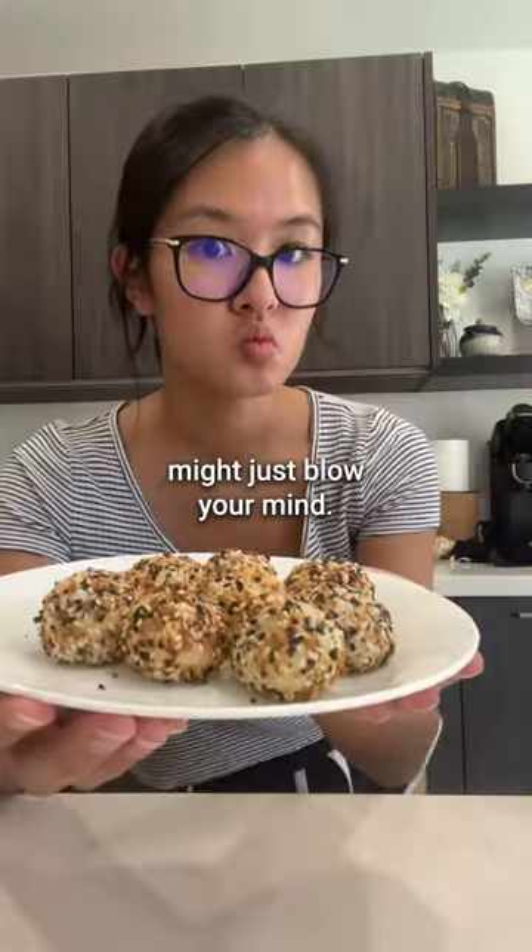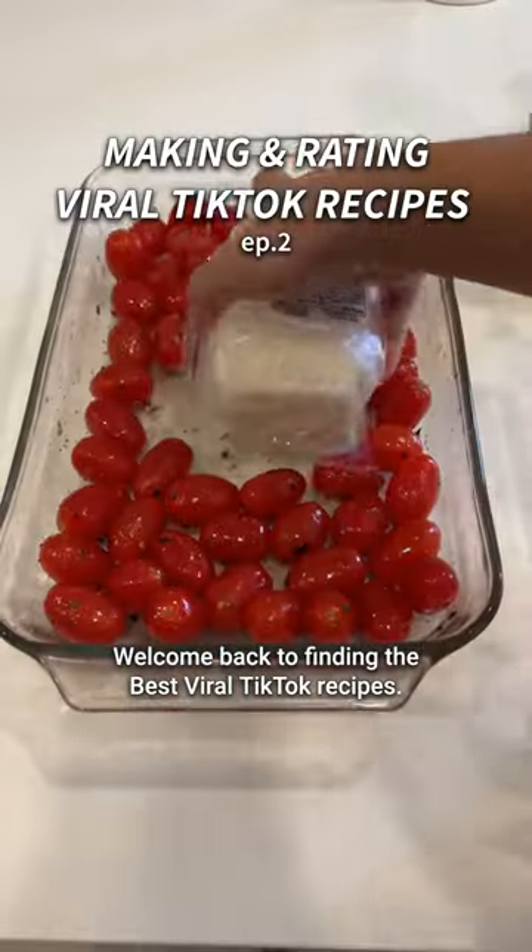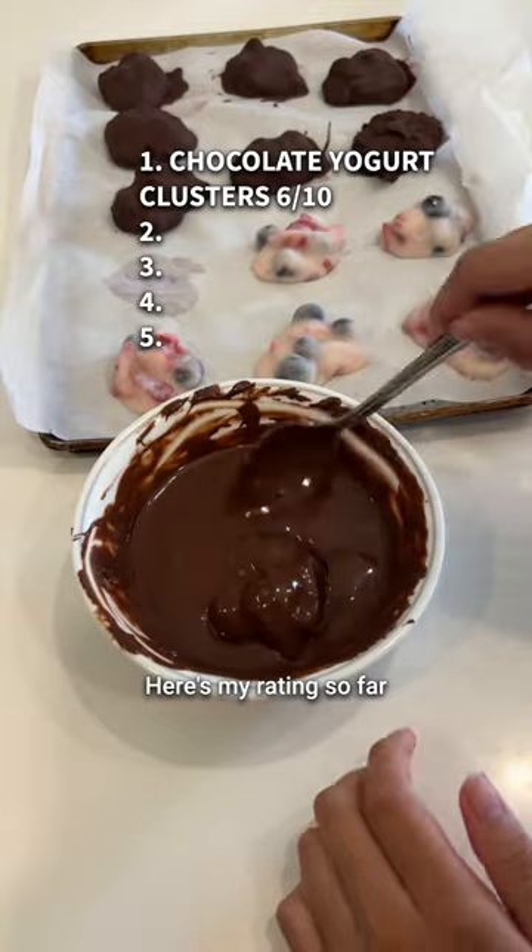These two ingredient bagel bites might just blow your mind. Welcome back to finding the best viral TikTok recipes — here's my rating so far.